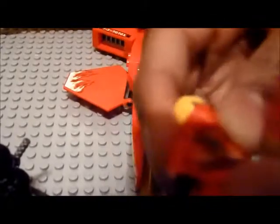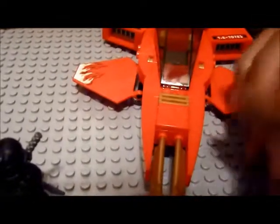It comes with Kai, as its name states. He's got this rubberized hair piece — it's squishy. One thing about the new minifigures is that they don't have markings on their pants, which is kind of lame. You'd wish they'd add markings, but anyway, it's not great.